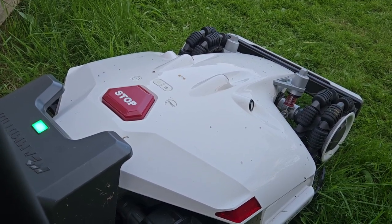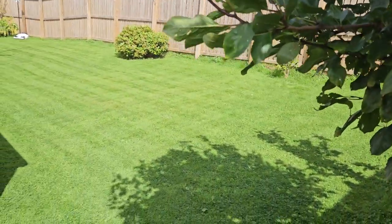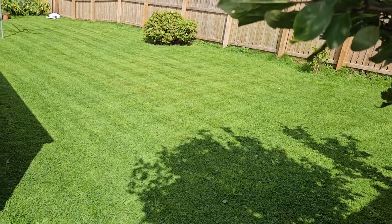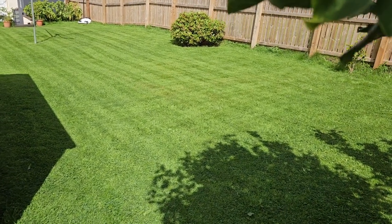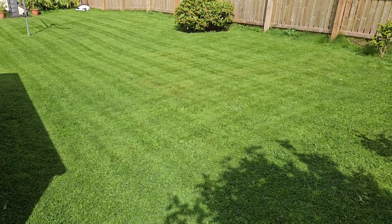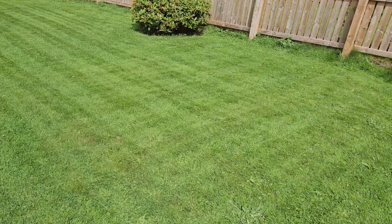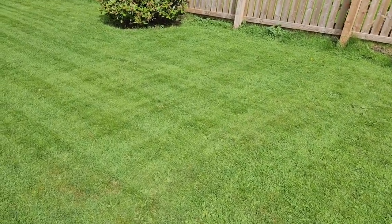The Luba has returned back to its charging station and this is the result of it cutting the grass. It first does the boundary, goes round the outsides a few times in an ever decreasing circle, then it goes up and down, and then it does a crisscross going left and right to give a fine cut — and it looks amazing, as you can see here in the grass.